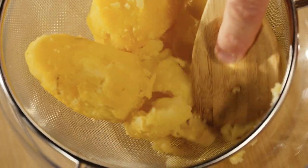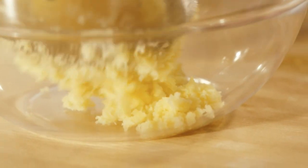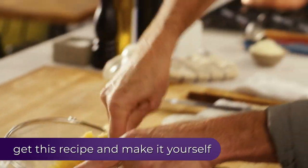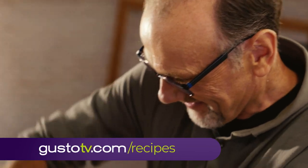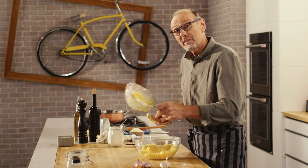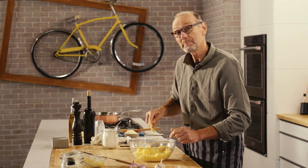I push them through a sieve whilst they're still warm, because it's a lot easier to do it that way. And this is how you get silky potatoes without any lumps.